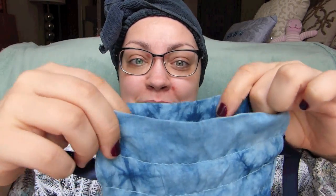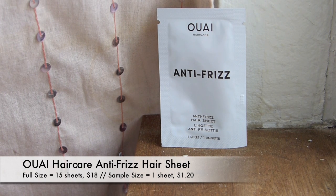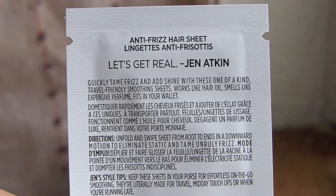Let's go ahead and see what's inside. This bag feels softer than usual and more pliable. I'm going to pull out this little squeezy packet first — that's my least favorite part. Sometimes instead of a perfume sample they'll include a shampoo and conditioner packet, but this one is just a hair sheet. This is the Way Hair Care anti-frizz hair sheet — it quickly tames frizz and adds shine. It works like a hair oil, smells like expensive perfume, and fits in your wallet. I'm assuming it's similar to using dryer sheets in your hair to get rid of static.